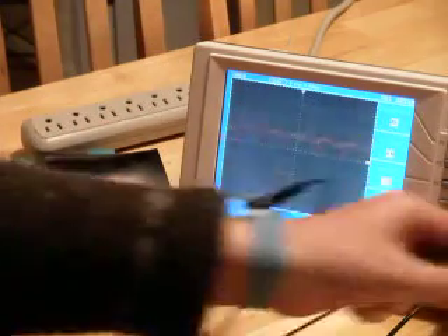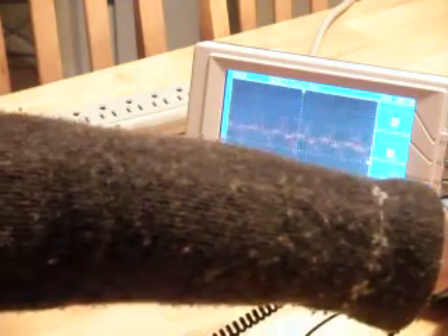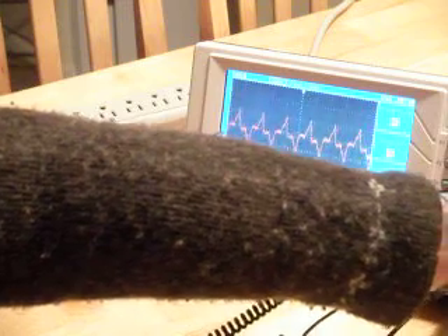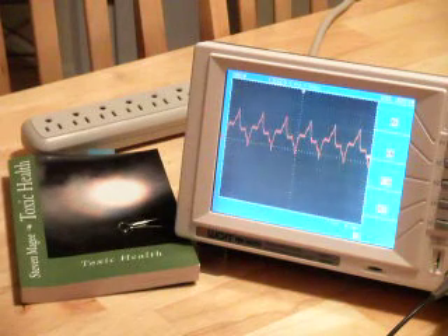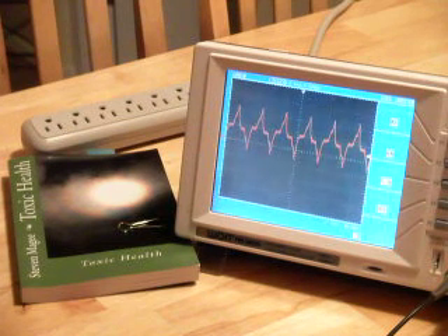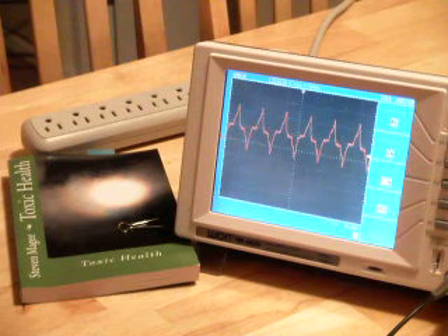So that's what the sine wave looks like when my foot is on the floor. I'm going to put my second foot on the floor and you can see what happens. So that's what my body voltage looks like when I have two feet on my tile floor — that's 60Hz. That's actually voltage coming out of my flooring into my body.